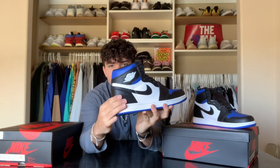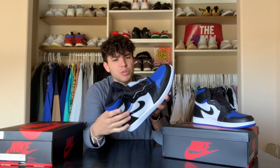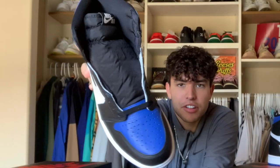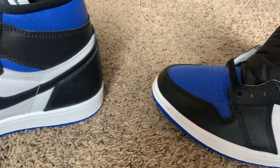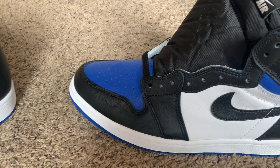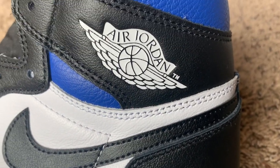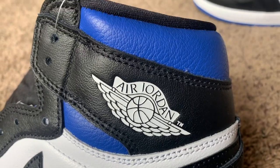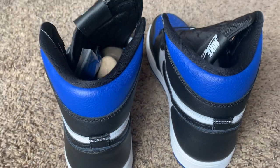Let's get into the materials of the shoe. To start off, you have classic leather going around — it's not tumbled leather, but it's not perfectly smooth leather either. It has more of a glossy finish. On the toe, the leather is a little more tumbled. We have white leather going around the side panels with a nice black swoosh, and I actually like the white Wings logo — it kind of sticks out, though I think if it were more of a black embossed it would be nice.